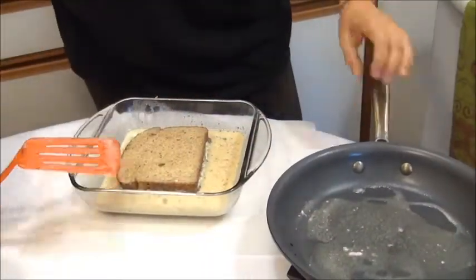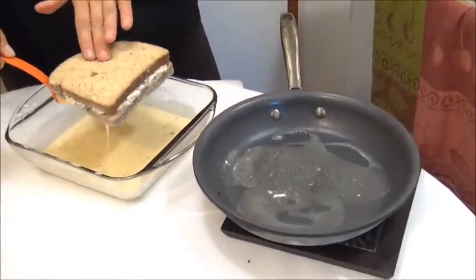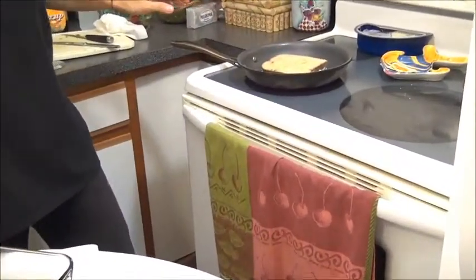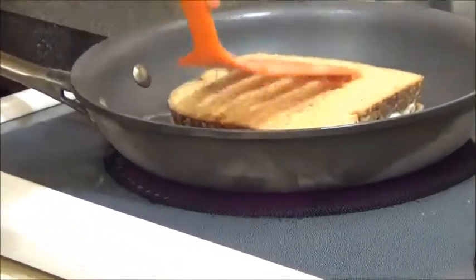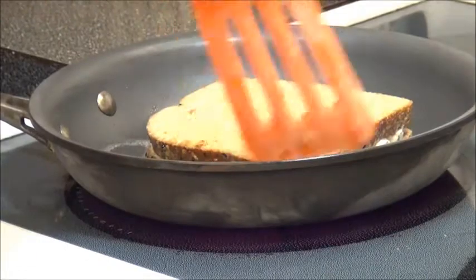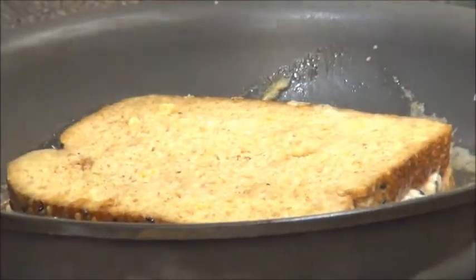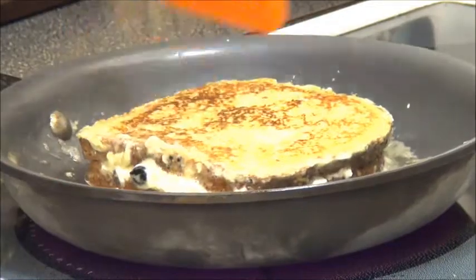The pan is hot and the butter is melted, so now we grab the French toast and put it on the pan like this. Move the pan a little bit on the top. Now we leave it for a couple of minutes to make sure each side is browned. Press a little bit. Let's see — we've done it. Wow, very good!